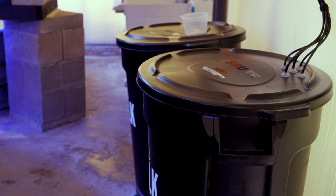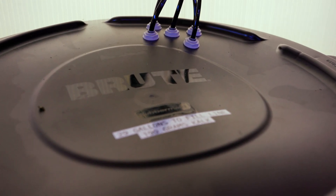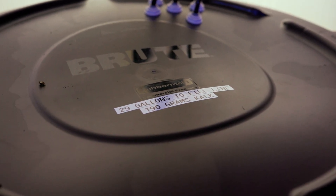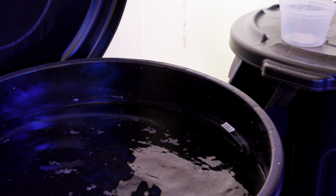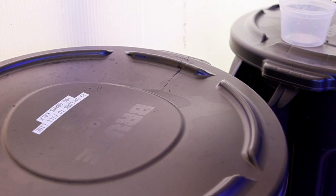Lastly, we like to clearly label everything here because it's not good enough to have one person do things right — we also have to prevent everyone that works here from doing it wrong. The more that we make stuff obvious, the less mistakes occur. So that's why we've gone through and labeled everything with big vinyl stickers and waterproof labels.